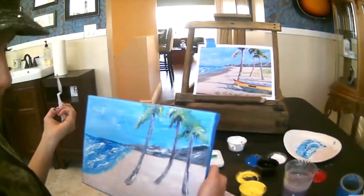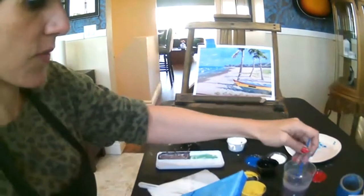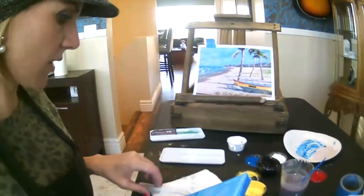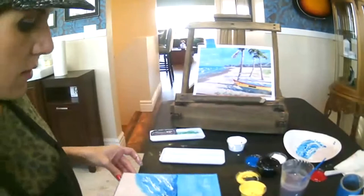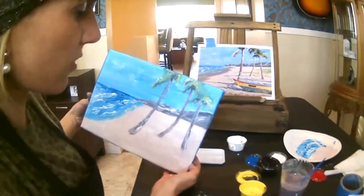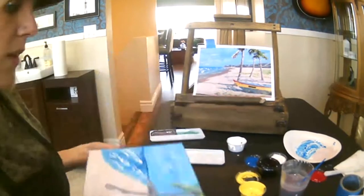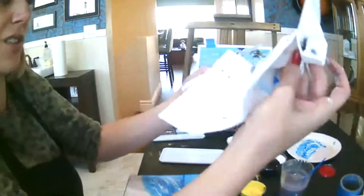I want to get the boat in and then that's about it. So the boat — you're going to do this with your brush. Clean off your brush. The boat has a lot going on, right — you've got blue, yellow, red, green, all these colors. But I would say for the most part it's mostly blue. So I'm going to paint that in first, and then I'm going to paint the yellow, then the red, then the black.